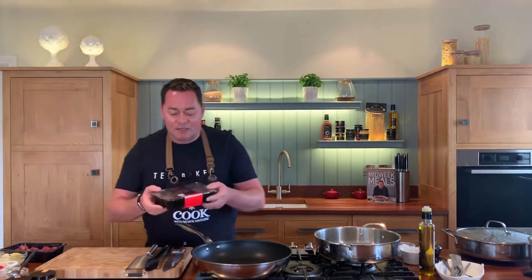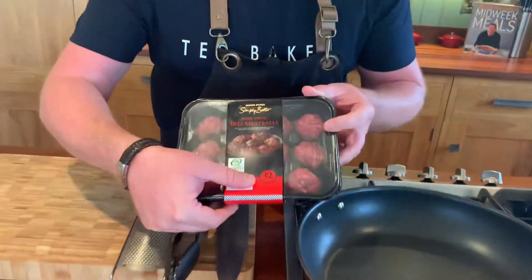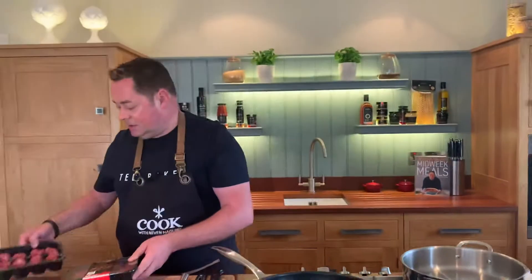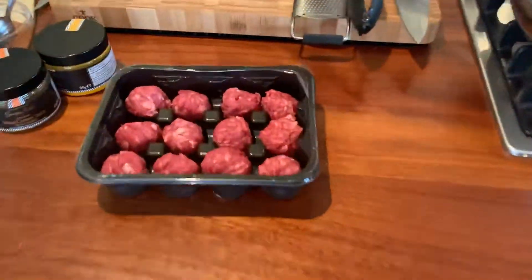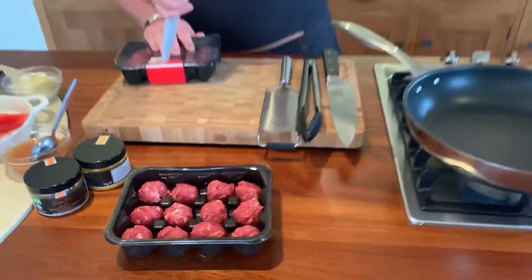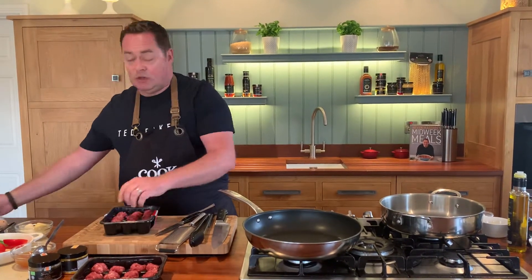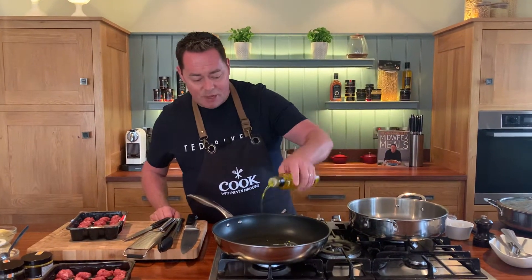I'm using Irish Angus beef meatballs — they're Bord Bia quality assured. They come from Jennings butchers in Ballinrobe. We're going to seal these off in the pan. You can use pork meatballs if you want, but I think the beef works really well.